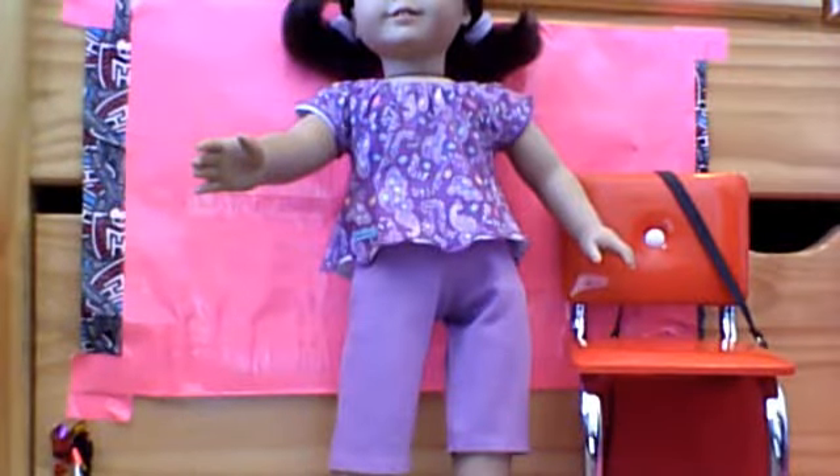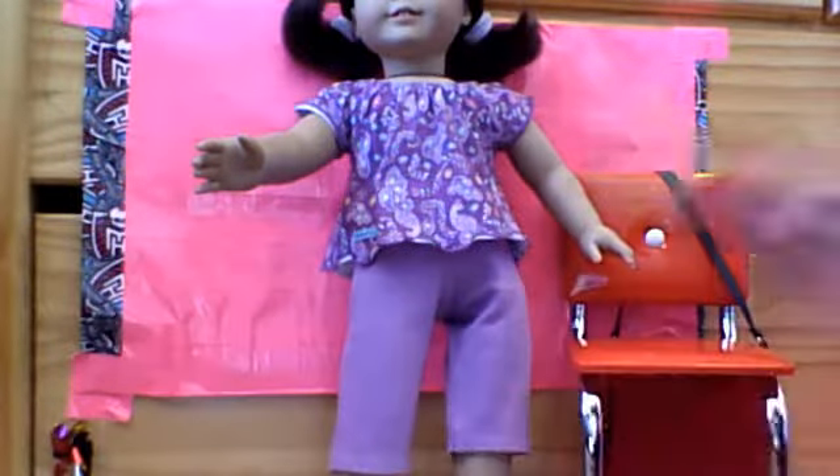Before I talk about the outfit, I will show you guys the charm. So here's the charm — it is the proud rectangle charm. Now, you're probably wondering why this is not on a necklace, and that's because I already have this charm.